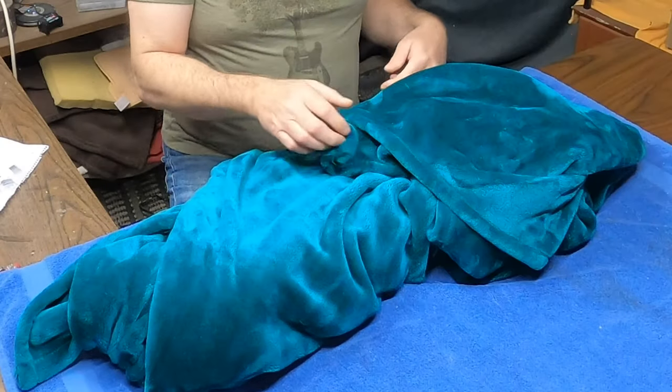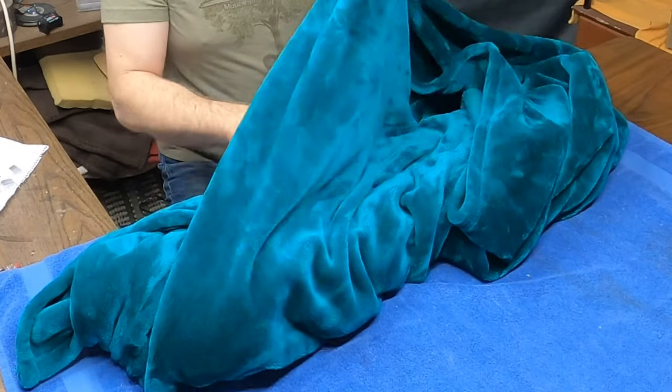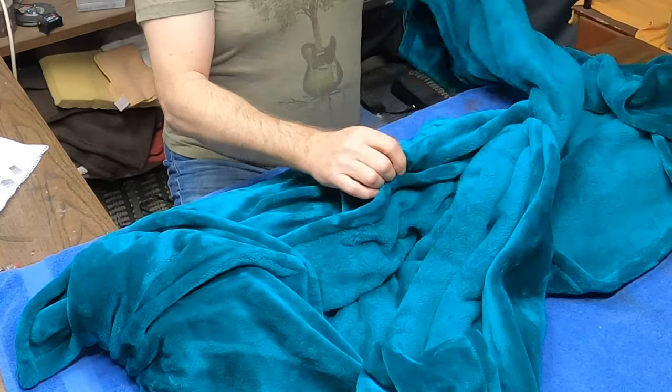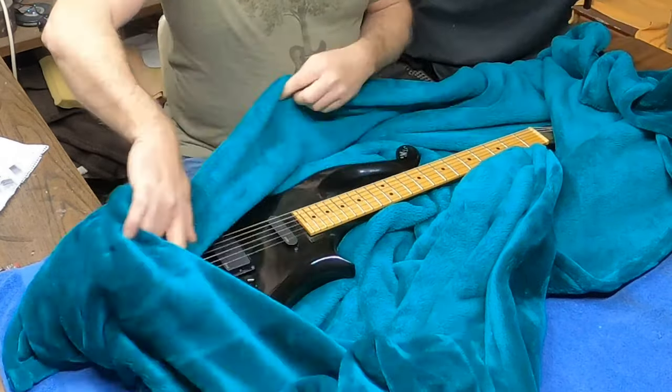We'll take a look — I got this guitar back. We'll see what kind of shape it's in. I'm assuming that it's not even playable after that long in an uncontrolled environment.